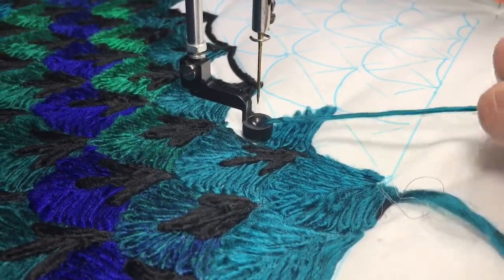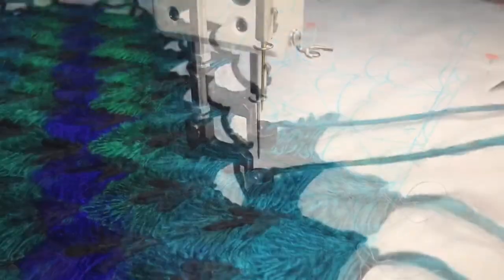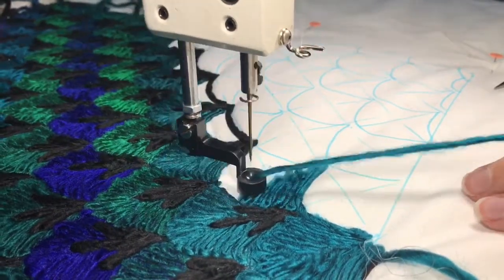It looks like I broke my bobbin thread. I'm going to go ahead and repair that. I'm all fixed here, so let's keep going on this row.